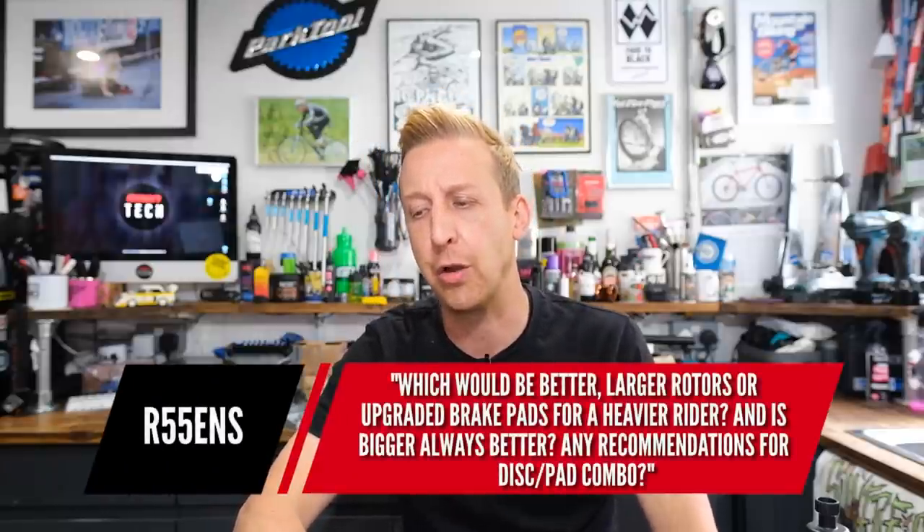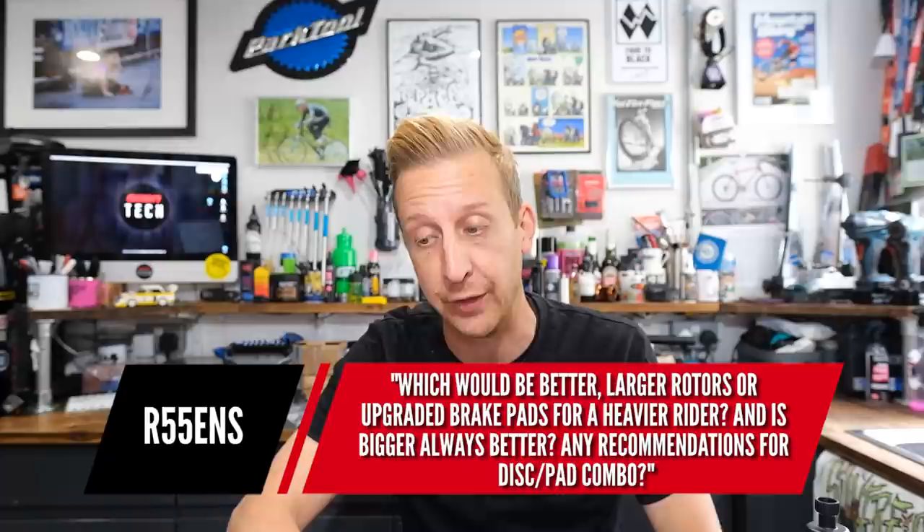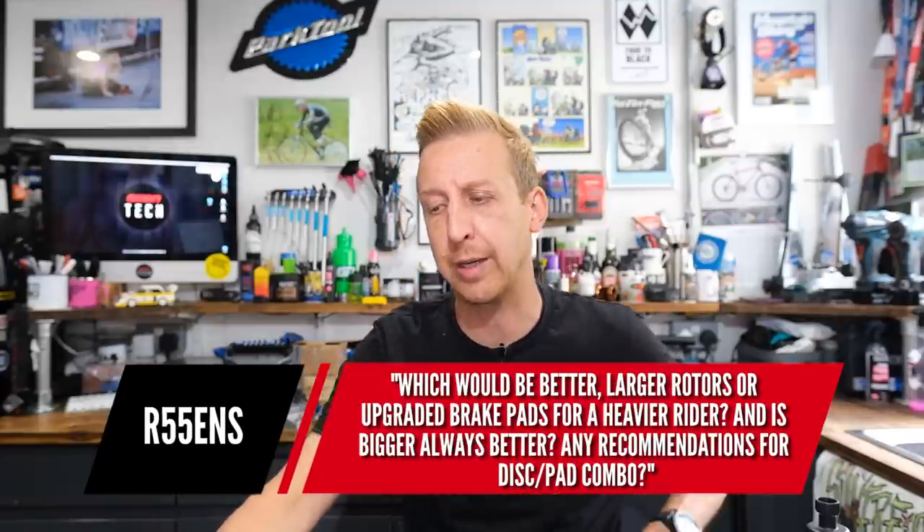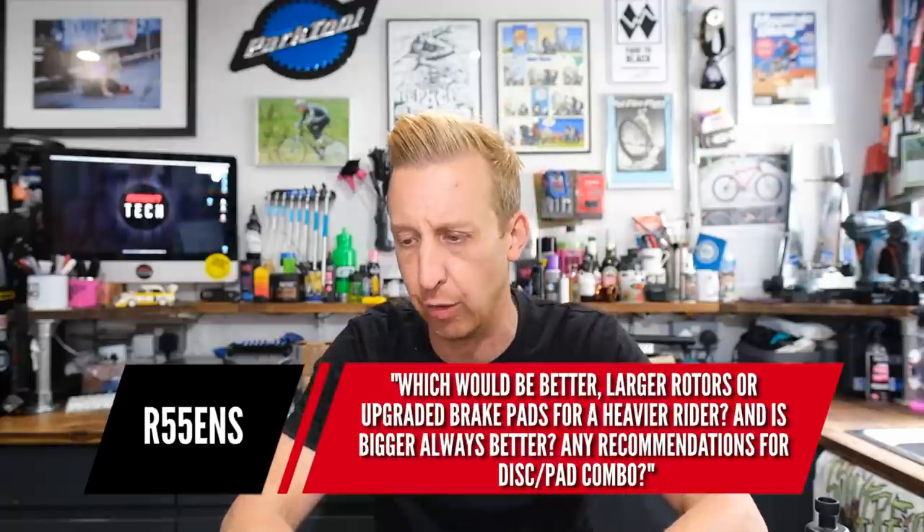First comment is: which would be better, larger rotors or upgraded brake pads for a heavier rider, and is bigger always better? Have you got recommendations for discs and pad combos?